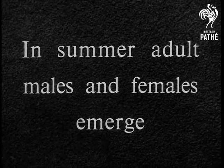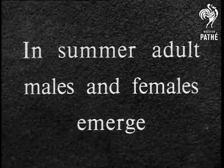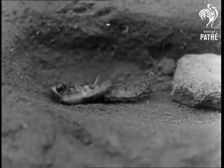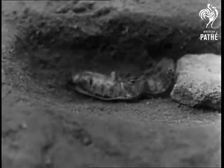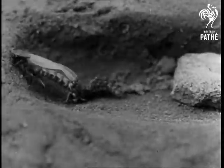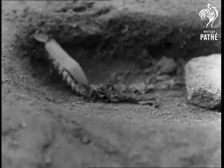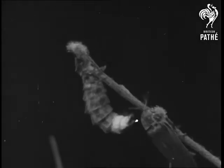There's another change of skin in the summer when both adult males and females emerge. This is an adult male coming out — he's now complete with wings and wing cases and can be seen on wild or garden flowers like other insects. At night he'll be attracted by the glow of the female. They'll mate, and then the eggs will be laid. The life cycle will continue.